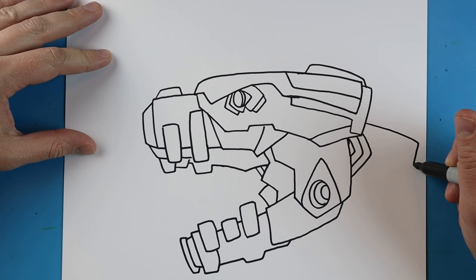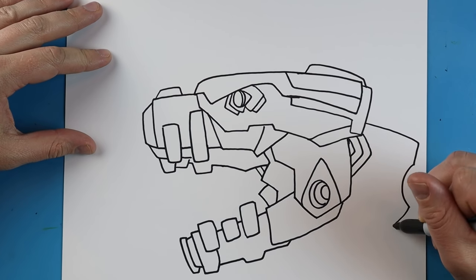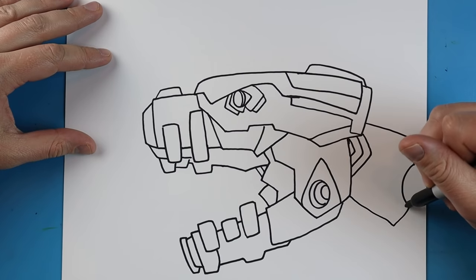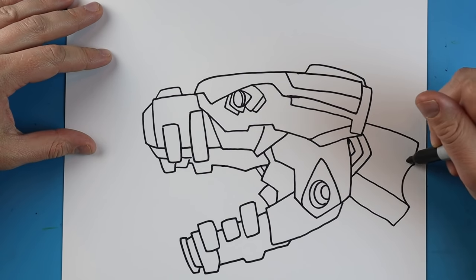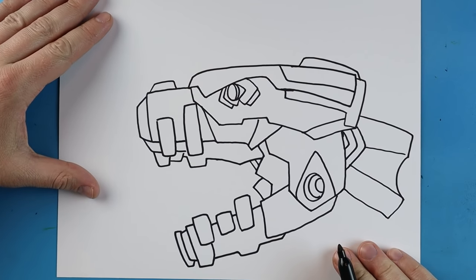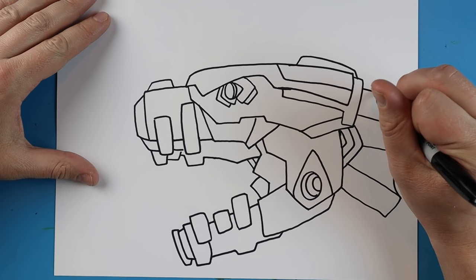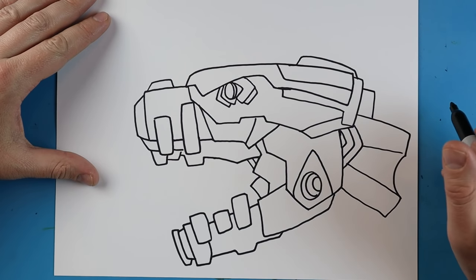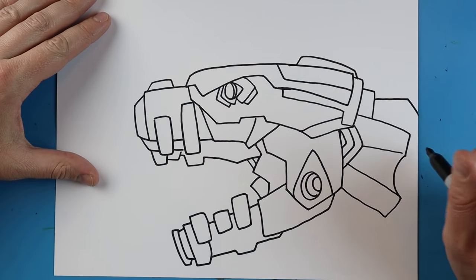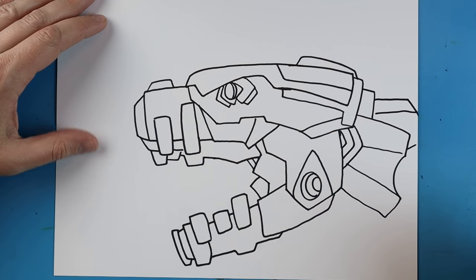I'm going to draw a line that goes down, goes over, curves a little bit, comes down, and then up. I'm going to add a long line here and a long line right there. Next, we're going to draw a line down to here, another one that goes down and out this way, and another one up here. We'll add another little line this way.